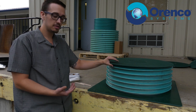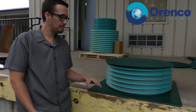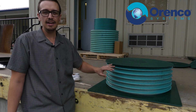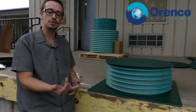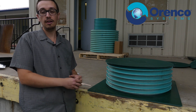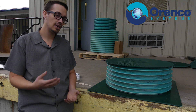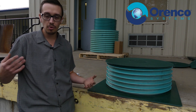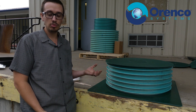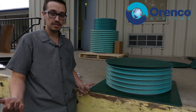The nice thing about this system is these risers come in a variety of sizes. This is an eight-inch riser. After that we go to 12-inch and then it's six-inch increments from there — 12, 18, 24, and so forth. The longest risers available are 14 feet, so we can definitely accommodate some pretty deep tanks.